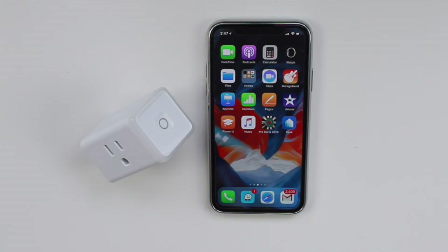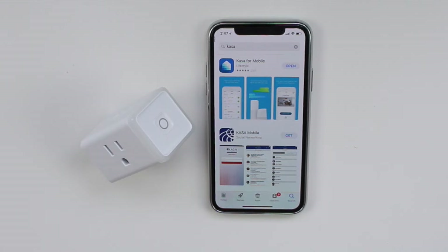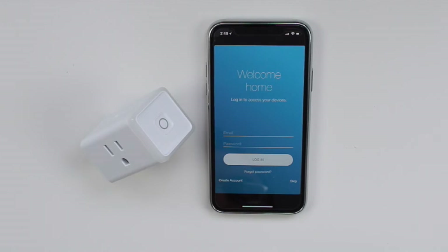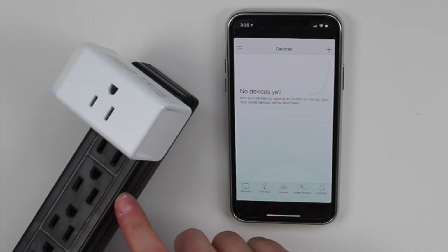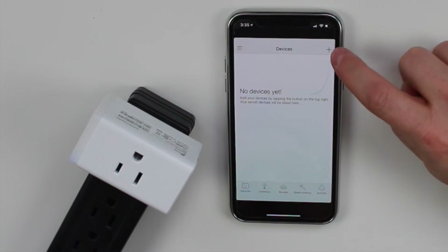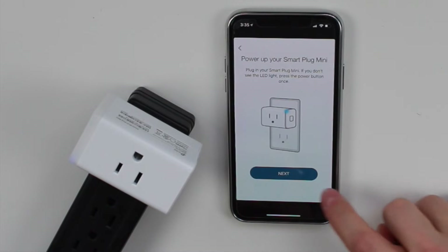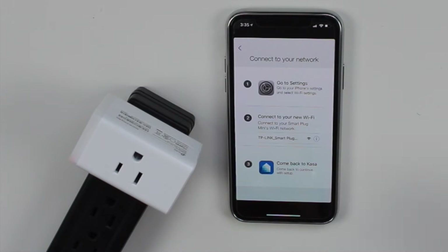Let's go ahead and set this up — I'm using an iPhone but you can use Android as well. I already have the Kasa app installed, but you can grab it from the Google Play Store or the App Store. Open the app and follow the on-screen steps to create an account. At this point I went ahead and plugged the device into a power bar. You'll notice a light flashing blue and amber. Tap the plus button to add a device, choose the smart plug mini, power it on, and wait until it flashes blue and amber slowly, then tap next.